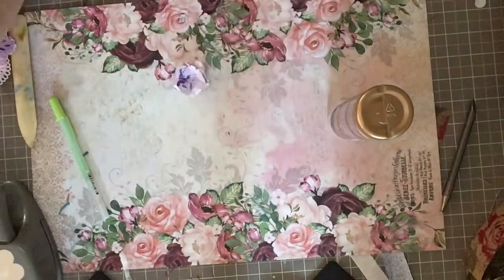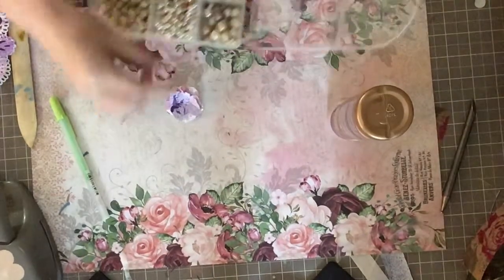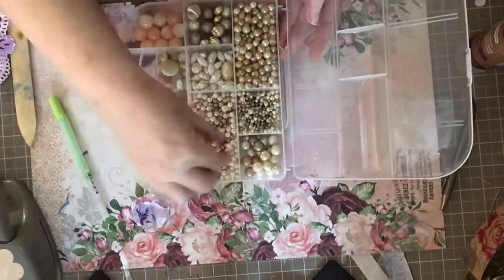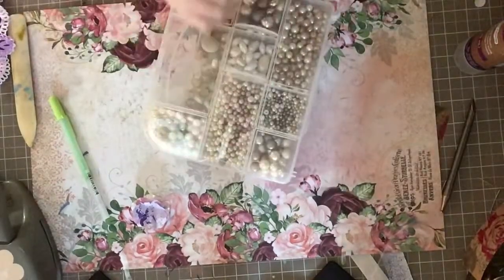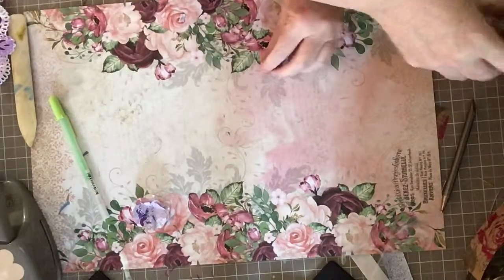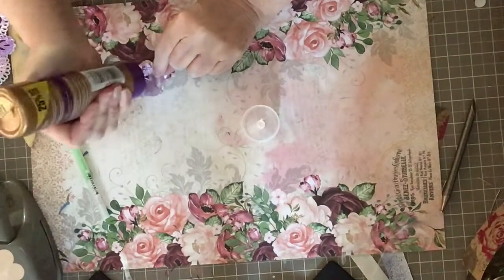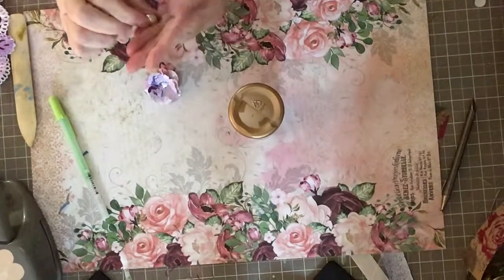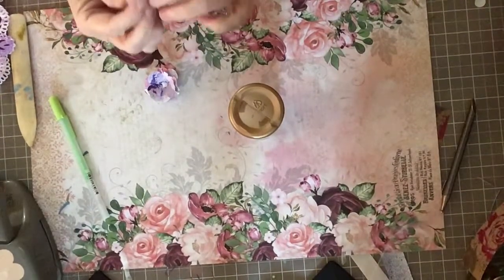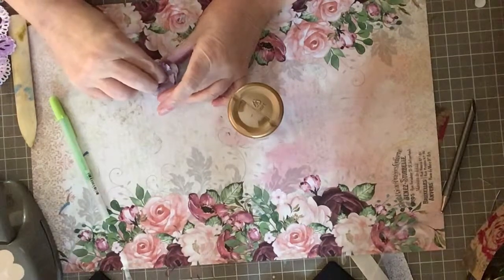For the center I'm going to use a pearl. I often use smaller pearls and place several into the center, or you can use seed beads. I'm going to take one medium-sized pearl and put a good dot of tacky glue in the center — I like tacky glue because it dries clear. I make sure the holes on the pearl are on the side rather than facing up, then place the pearl in the middle and hold it down for a second.